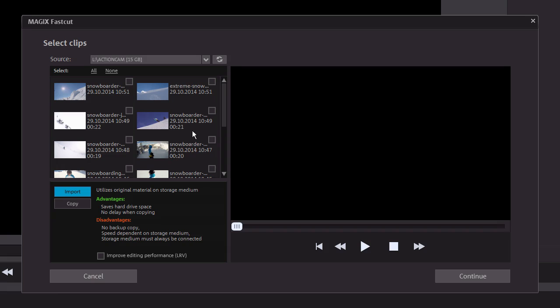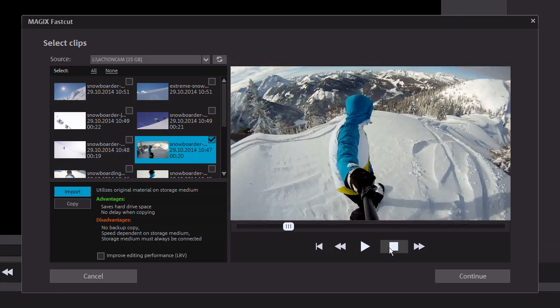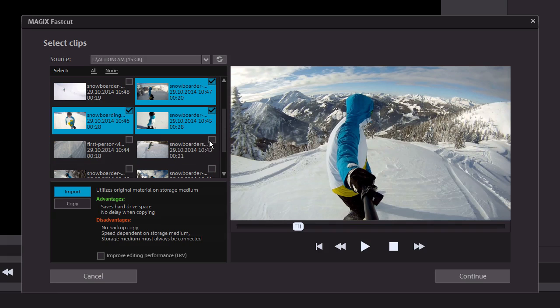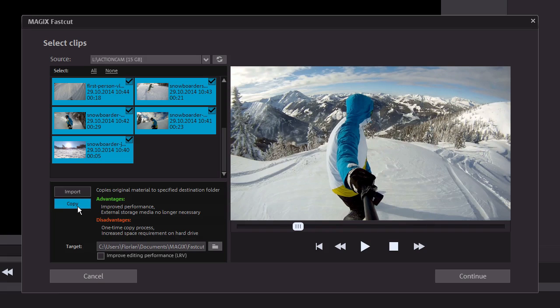When you select a clip, you can see it in the preview monitor to the right. Select all the clips you want to use in your project. Now, select whether you want to import the clips directly from the source, or if you want to copy them to a separate folder. You should select the copy option for particularly important or one-of-a-kind recordings. Apart from that, the quick SD card import is just as good.